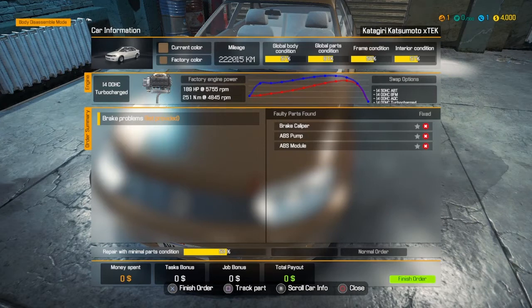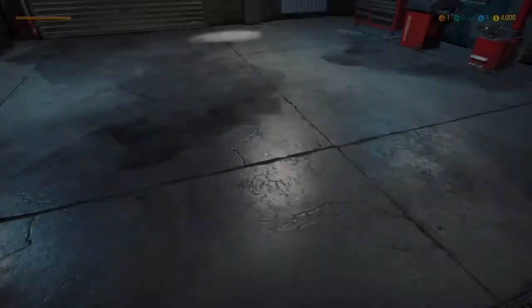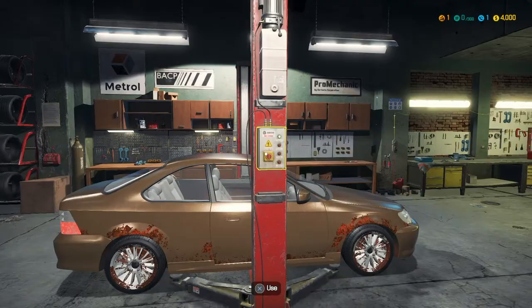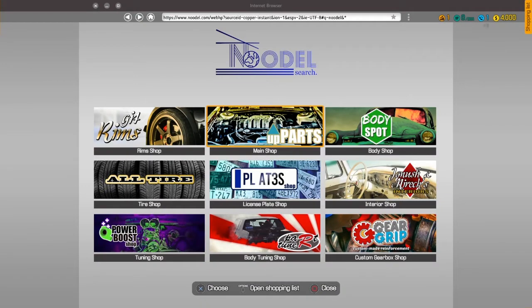So first thing we're going to do, we're going to put it on our car lift — which we can eventually upgrade our garage and get more of. We're going to go ahead and lift that up. Now it said we needed three things, so we're going to go to the main shop where it's located.